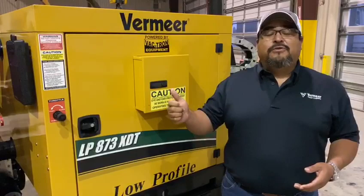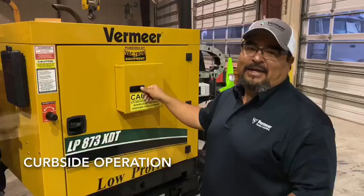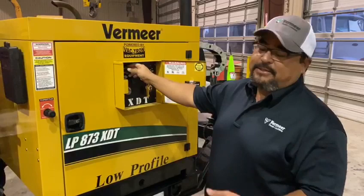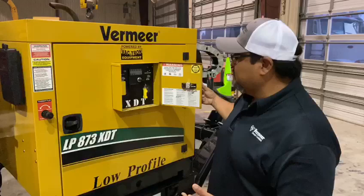I'm going to walk you through just a few features and benefits of this machine. First thing I'd like to show you is curbside operation. You can start it from here, you can turn your water on from here, you can turn on your warning lights and your flood lights. Very nice, neat, simple.